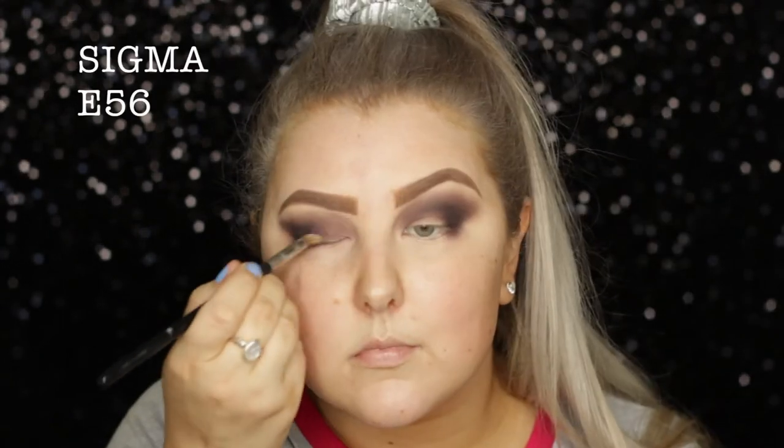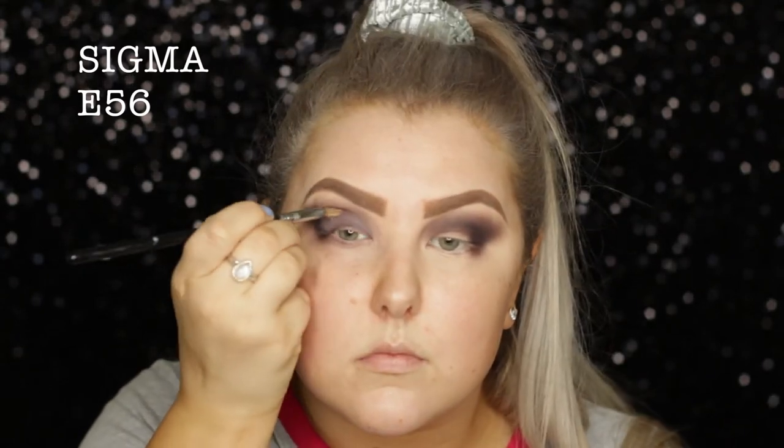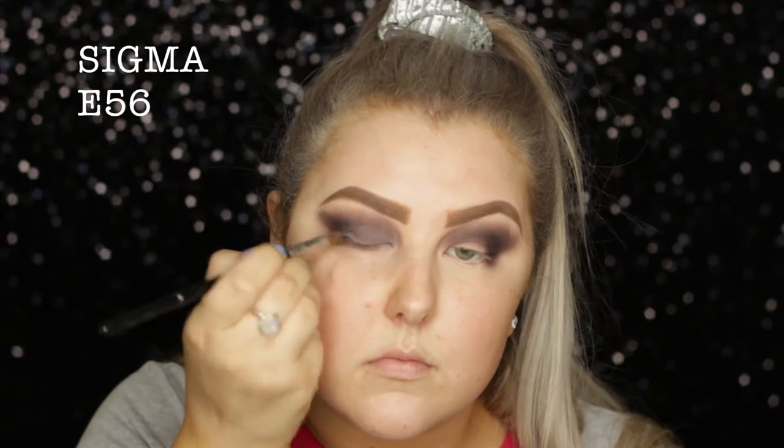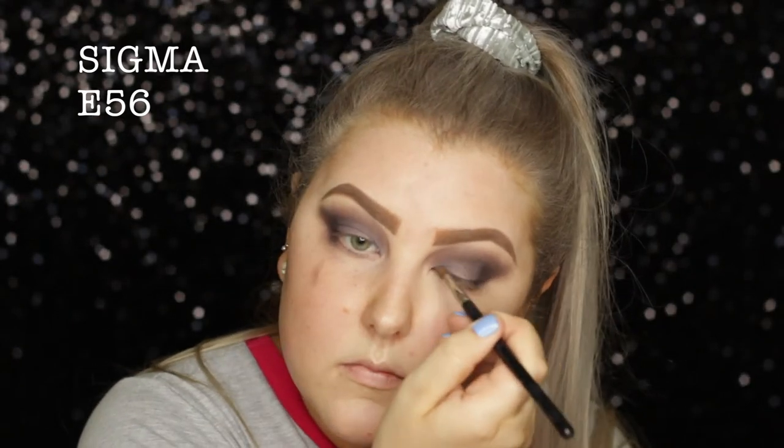Then I took this cream eyeshadow from Maybelline — I don't know if this step's actually necessary, I don't know that it made a huge difference, but I'm using it anyway. It's just a matte purple shade — I'll have it listed down below.